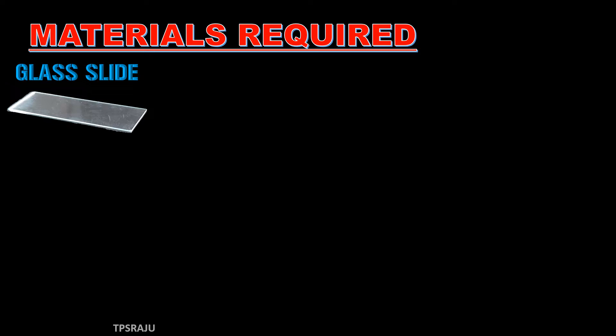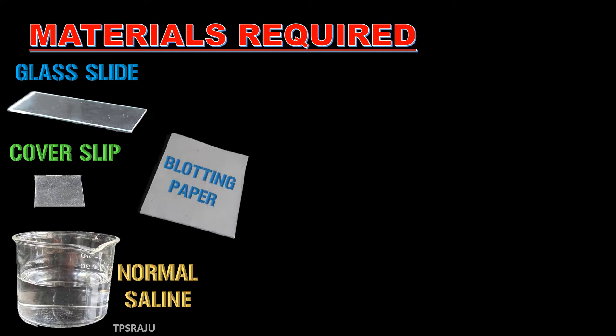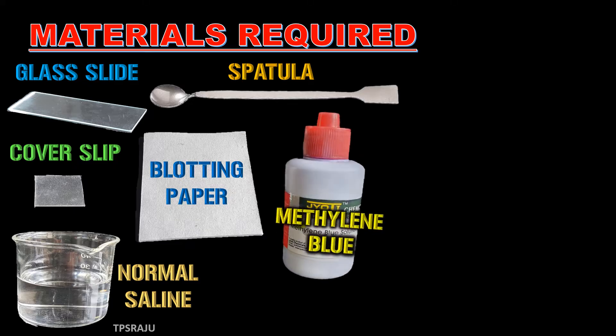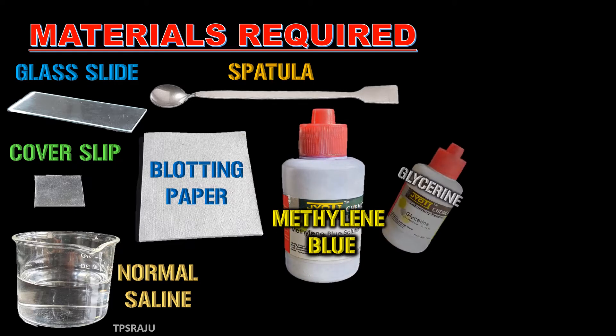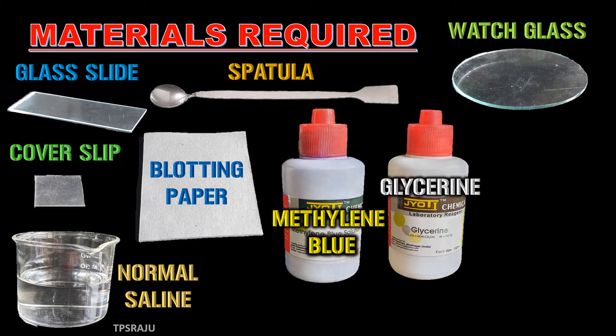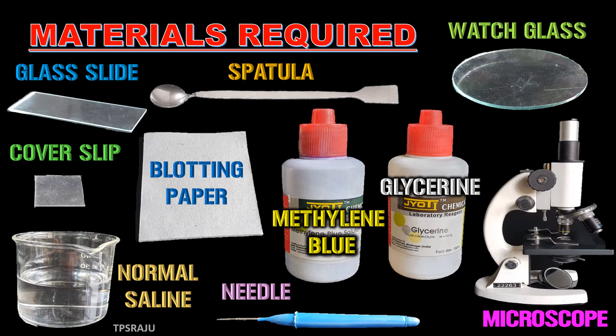For doing this activity, we need some materials such as glass slide, cover slip, normal saline, blotting paper, spatula, methylene blue, glycerin, watch glass, needle, and microscope.